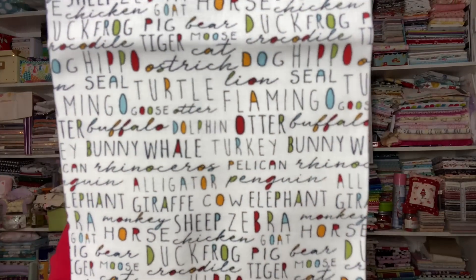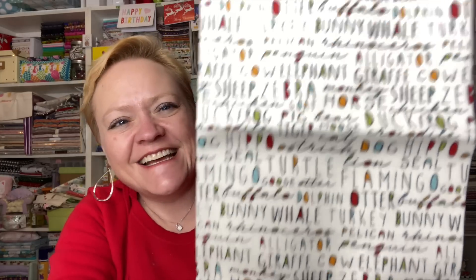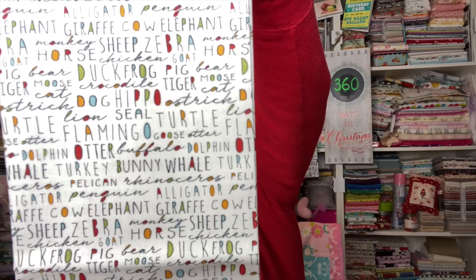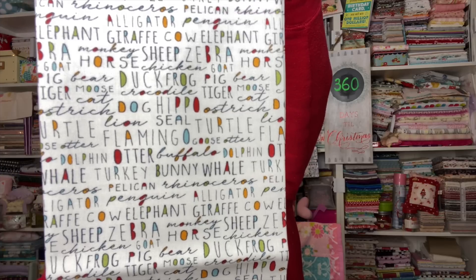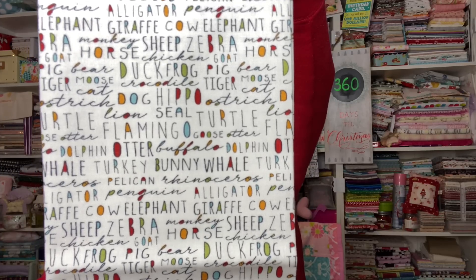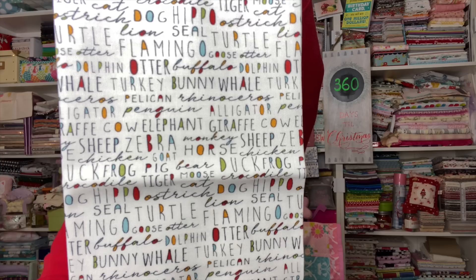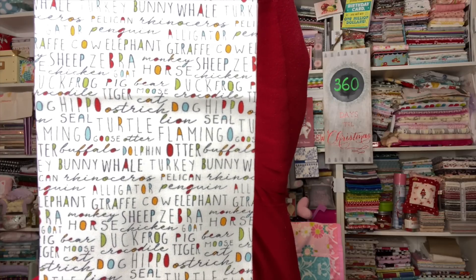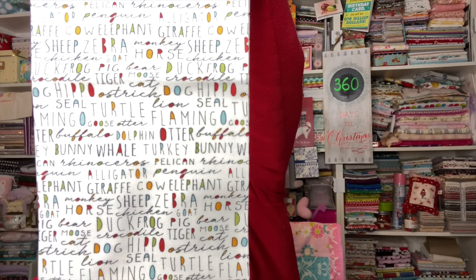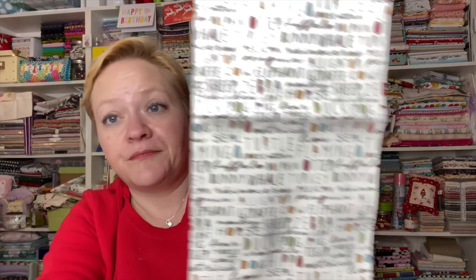This one is one of my faves — it's a cream color with a bunch of animal words on it. So you'll have things like dog, hippo, turtle, flamingo, otter, turkey, whale, bunny, sheep, zebra, elephant, giraffe, alligator, rhinoceros, penguin, monkey, chicken, bear, moose, cat, ostrich, lion, seal, duck, frog, pig, tiger, horse — y'all, there's a lot!